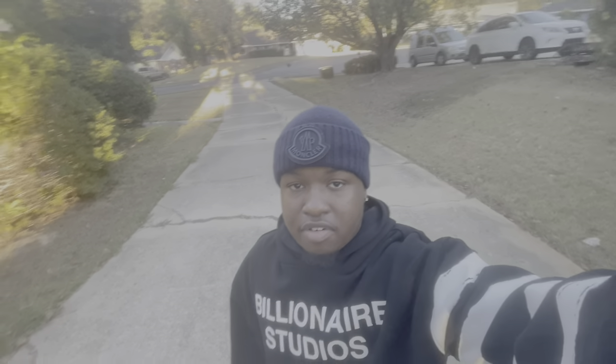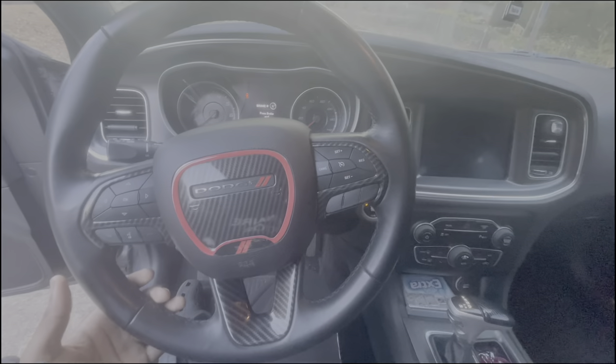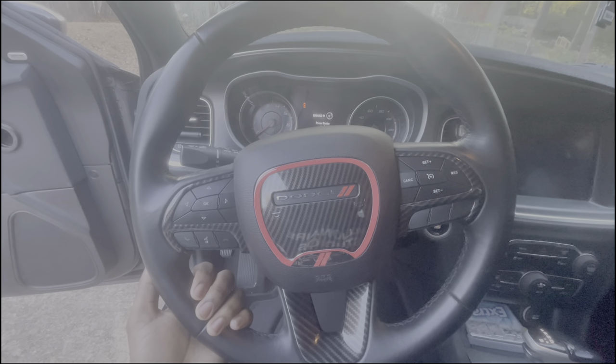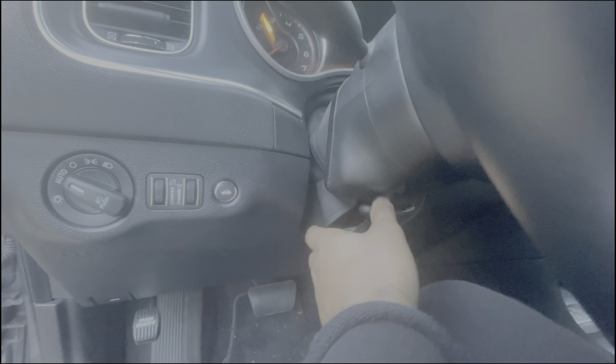I missed y'all. Alright, we are in the vehicle. First thing I want to do is let my steering wheel down because I feel like I'm gonna need to lower it to get access. There's a latch right here.